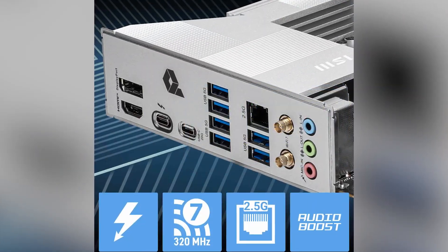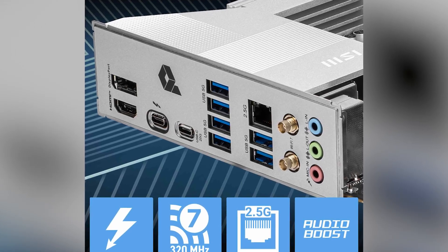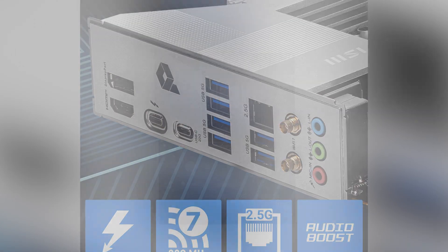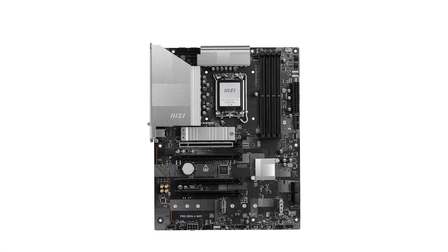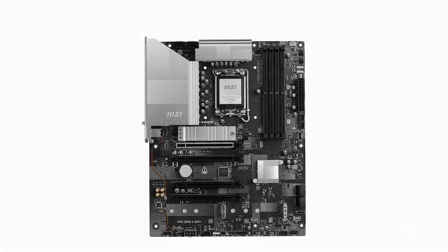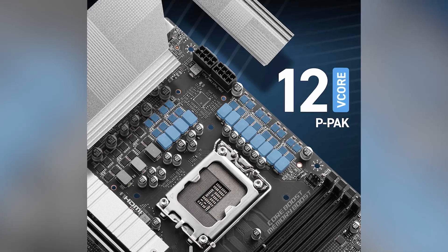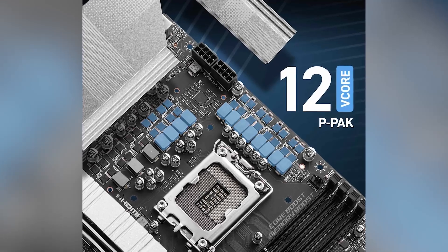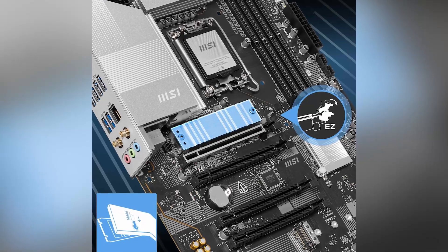Future-proofing for upcoming technologies is also addressed. The inclusion of Wi-Fi 7 with EZ antenna provides lightning-fast wireless connectivity, achieving speeds up to 5.8 gigabits per second — 2.4 times faster than Wi-Fi 6 or 6E. The dual Thunderbolt 4 ports offer versatile connectivity, supporting data transfer speeds up to 40 gigabits per second and 8K display support.